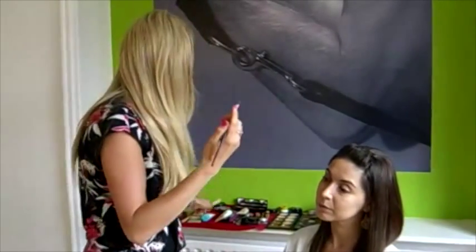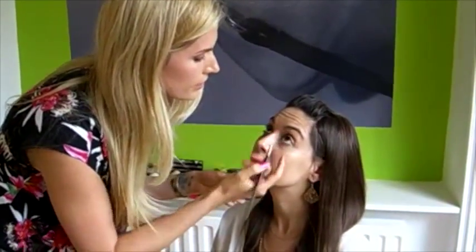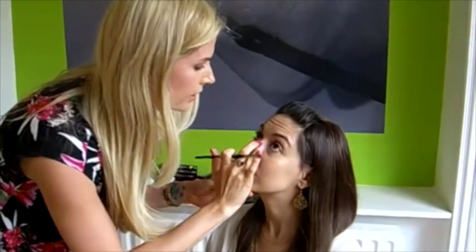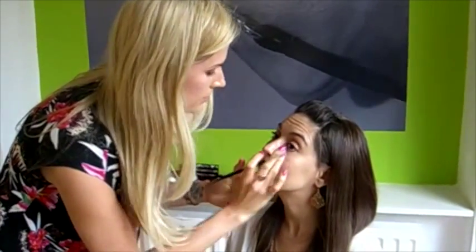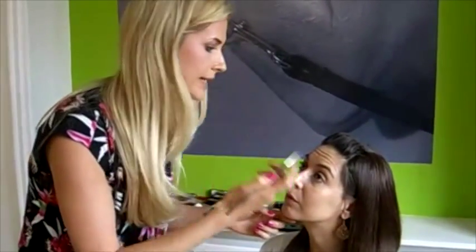The next step is the under-eye concealer. I'm going to use the Clinique Airbrush Concealer — there are lots of these on the market but this is one of my favourites. I'll apply the product to the back of my hand first so you don't have too much product. Using a firm brush, I'll put it on the inside of the eye area next to the nose where we often get little dark shadows, and then take it gently under the eye. Then with the ring finger I'm just going to pat the product in so you don't get a dry, cakey look — it will just reflect the light.